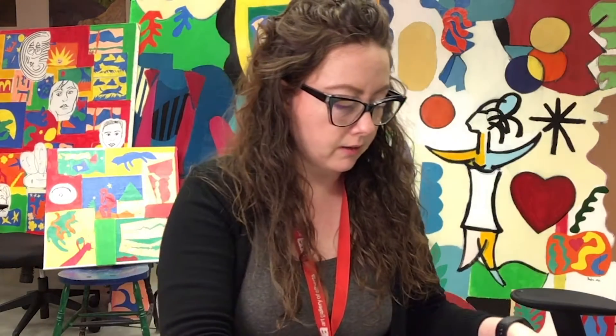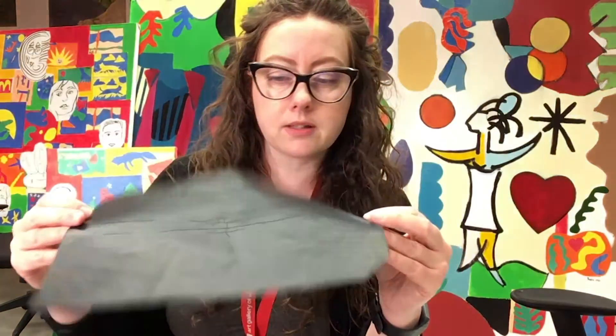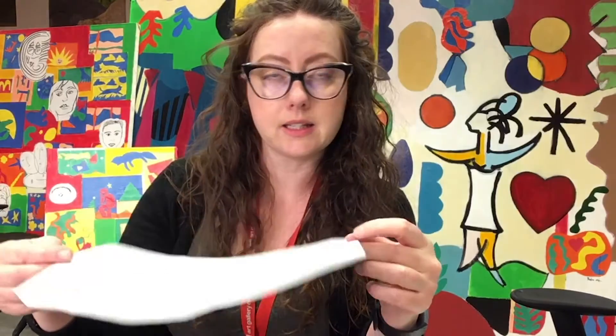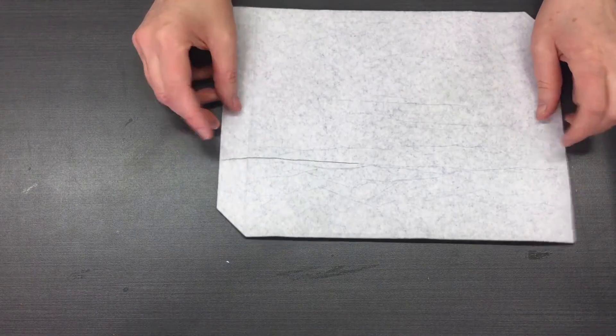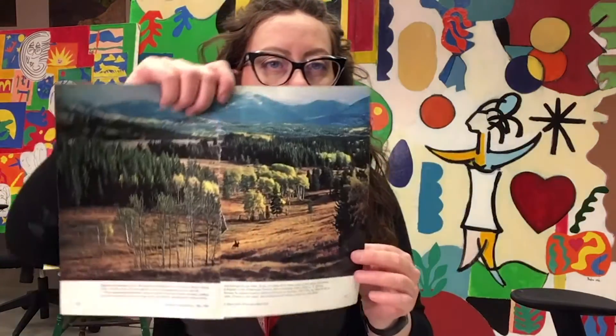The first technique I'm going to show you just uses carbon paper. This is a really nice way of transferring things to a surface. Carbon paper looks just like this — you can get it at any stationery store. You want to put the black side down on top of your paper, and then I'm going to use this image that I was really inspired by.